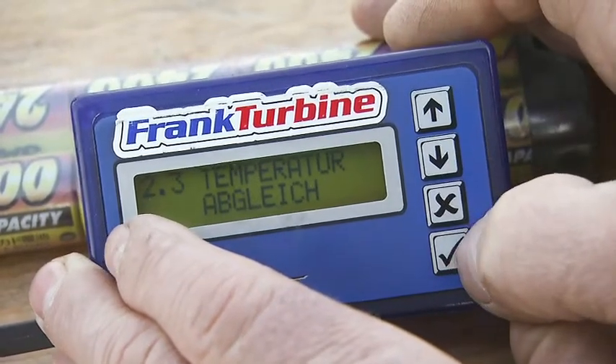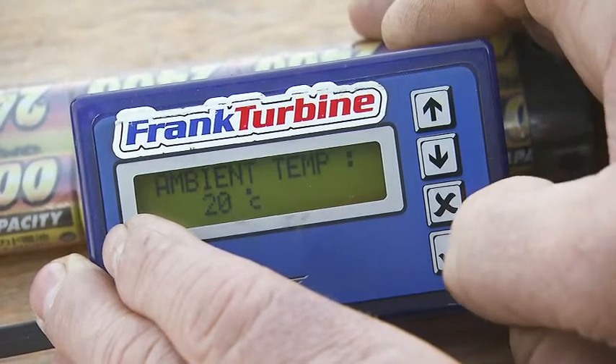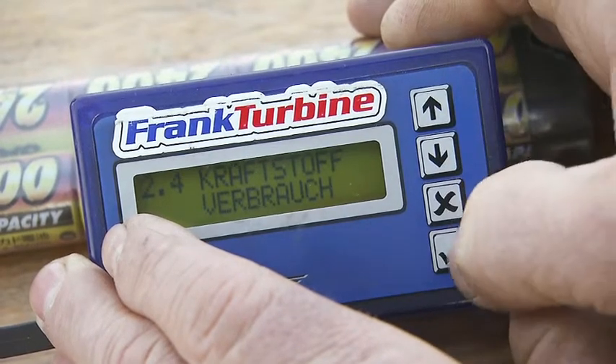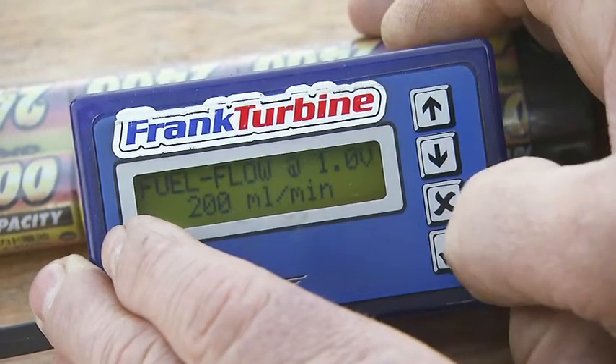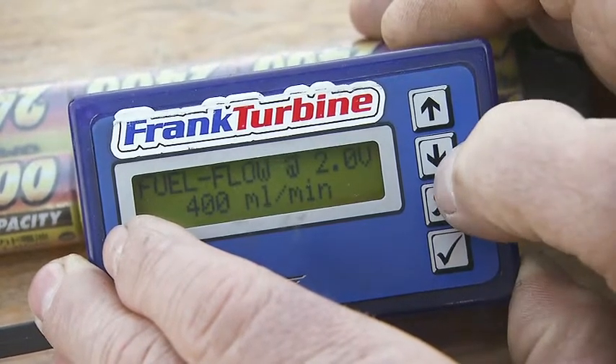In the temperature menu, the actual ambient temperature has to be set. For the telemetry, it is important to set the tank volume and the amount of fuel at 1 and 2 volts.